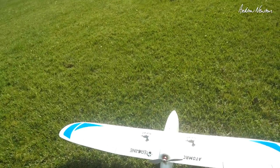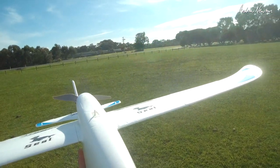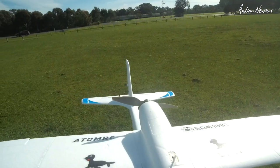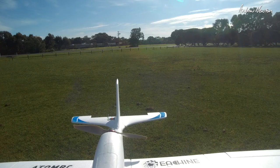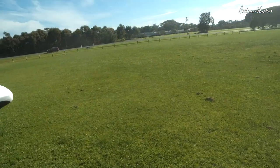Right, we are all clear. Now with these high mounted motor pusher setups, they always dip a bit on launch — I've seen that from other people's videos as well. My elevator is trimmed down a little bit, so let's trim it up a little bit just to be safe. We're good to go. Decent throw, not too much throttle, and we should be right. Here we go.